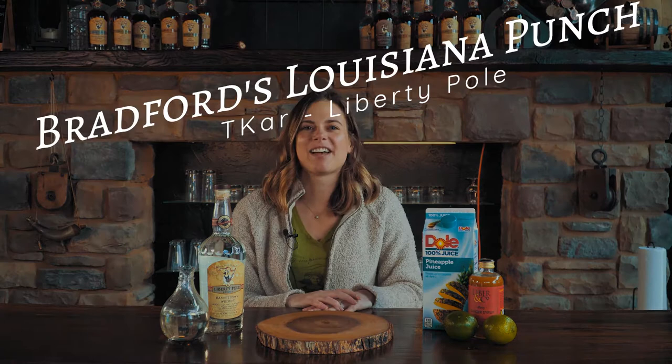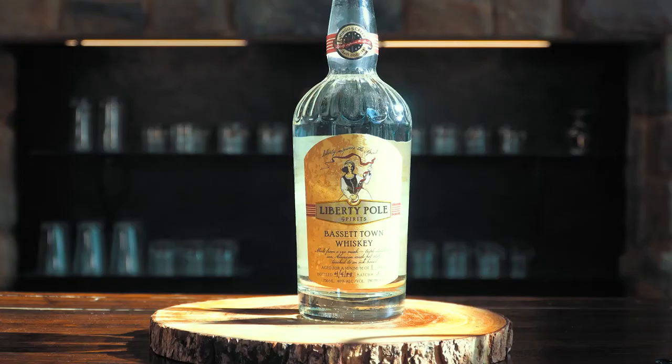Hi everyone! Welcome to another episode of Housebound Happy Hour. I'm T-Car and today I'm going to be showing you how to make David Bradford's Louisiana Punch, which was actually our specialty cocktail at our wedding.